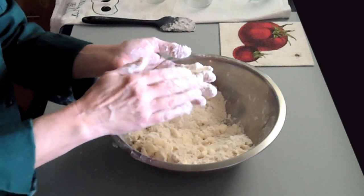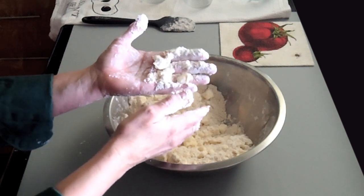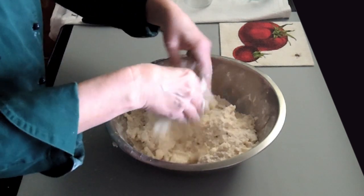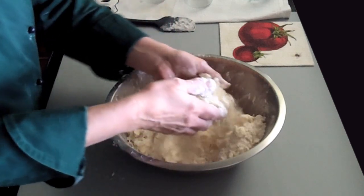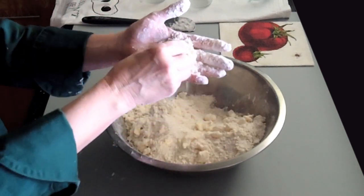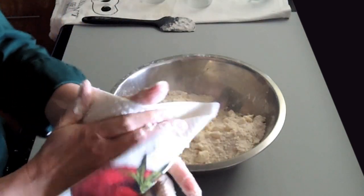What you can see here is I still have pieces of fat — the butter and the shortening — about the size of a pea. Just make sure you don't have any very large chunks. These look perfect. I always keep a little damp towel nearby just to keep my hands clean.